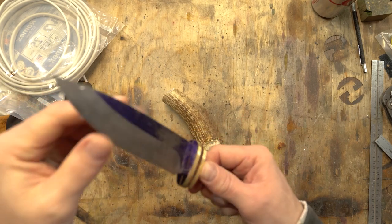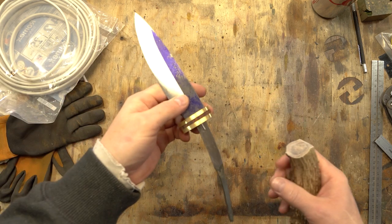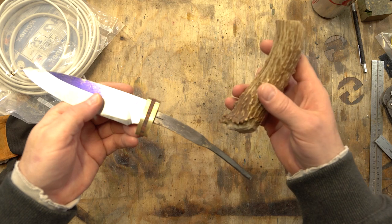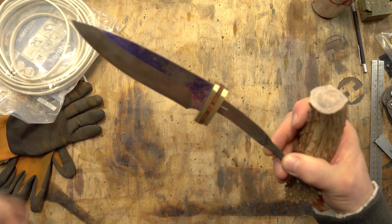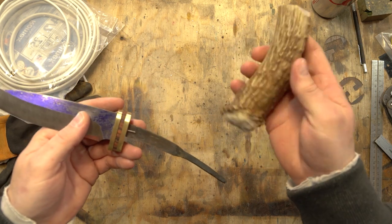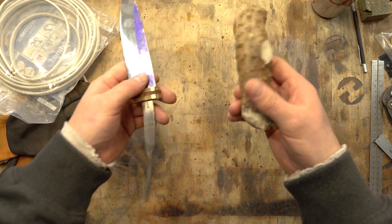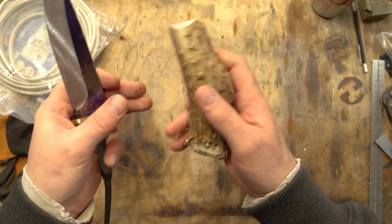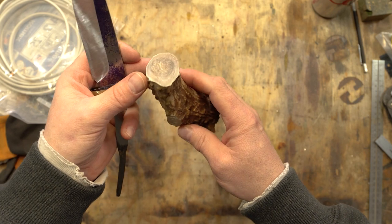Guard pieces are fit up and it's time for the handle. I have decided to use a piece of antler. The person I'm making this for wanted that option, so we're going to use antler. The biggest problem is that I've never worked with antler before. I understand how it works but this will be a little bit of a learning curve as far as the actual handle material.